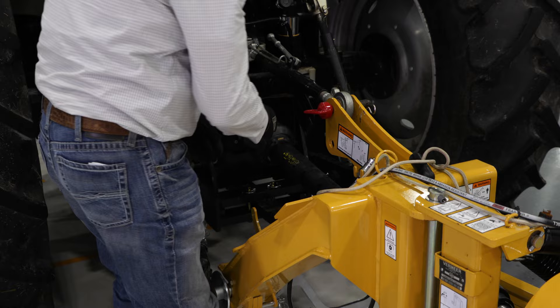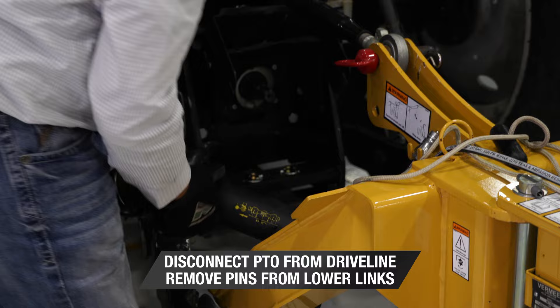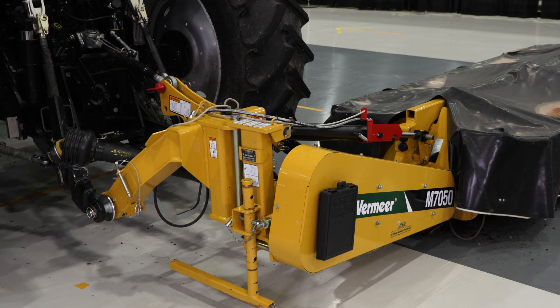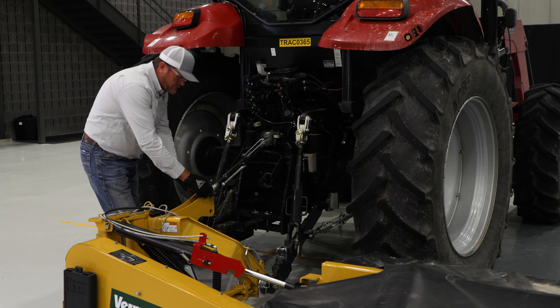We're going to remove the PTO shaft from the tractor — it stores here in the holder on the side of the hitch. Then we've got to remove our pins from the lower links of the hitch on both sides; they store in this hole here on the side of the hitch as well. We've lowered the hitch safely to the ground on our jack stand, and the next step is to remove the top link.